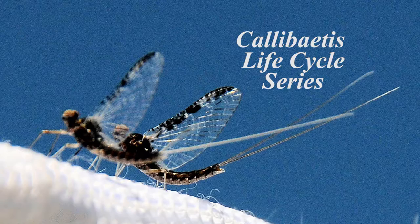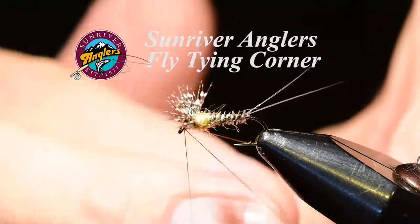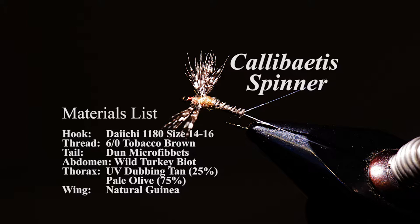Welcome to the Sunriver Anglers Fly Tying Corner Calibatus Life Cycle Series. Today we're going to be tying a Calibatus Spinner, one of my favorite patterns during a spinner fall, especially up on East Lake.